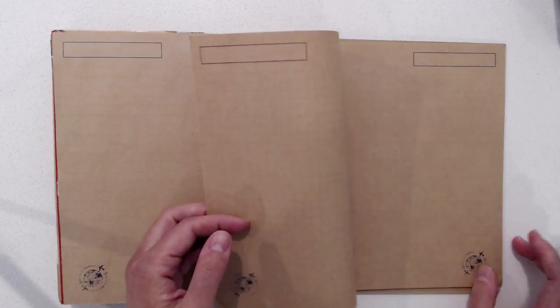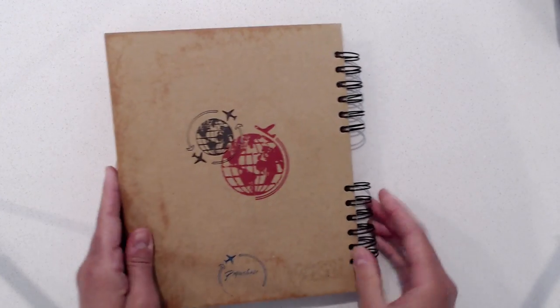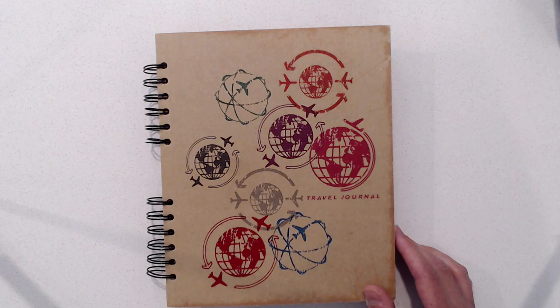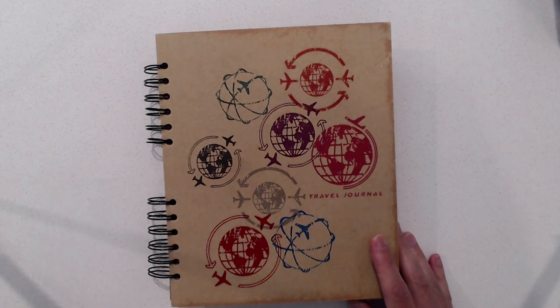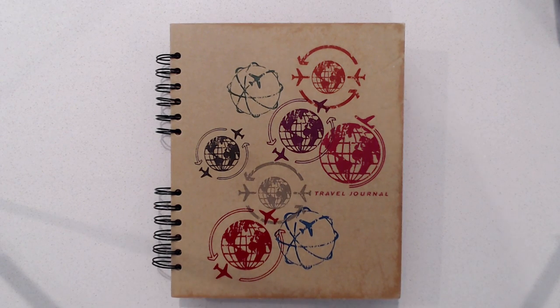I've got a couple of blank pages I could still add a few more things to. So that's this one. I have a couple of other flip throughs for other projects that you can check out videos for. And until next time — thank you for watching.